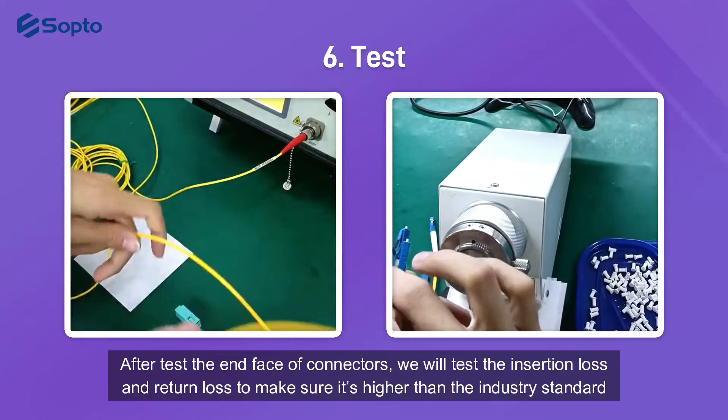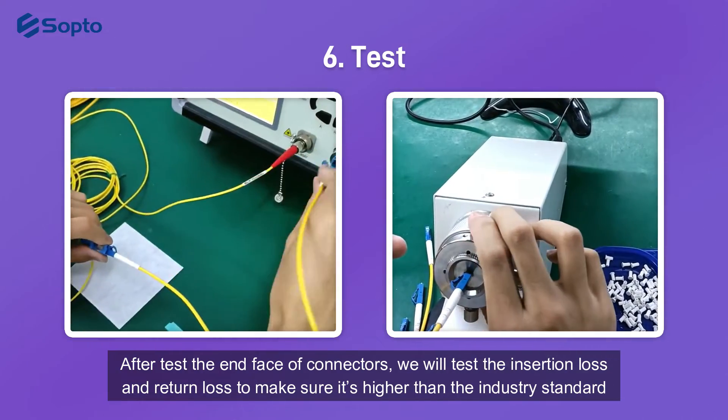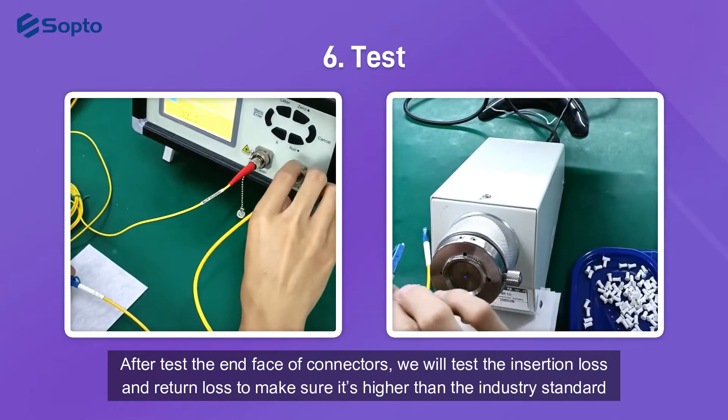After testing the end-face of the connectors, we will test the insertion loss and return loss to make sure they meet or exceed the industry standard.